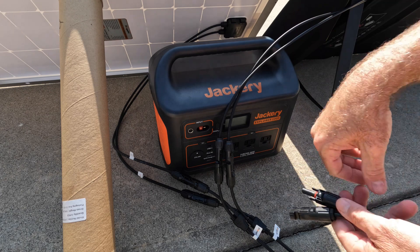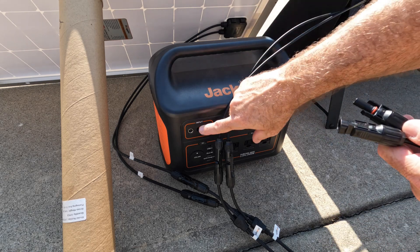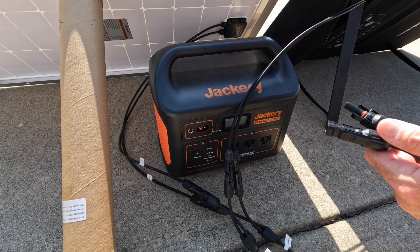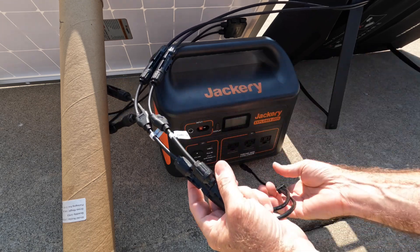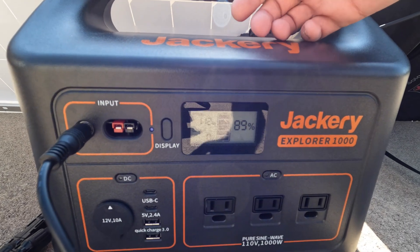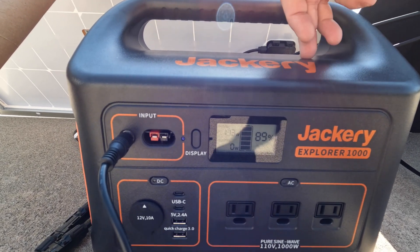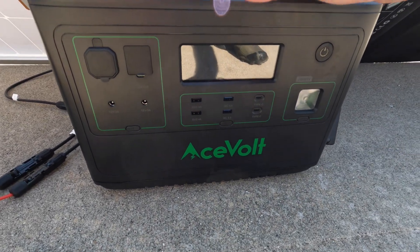I've got an MC4 to 8mm adapter here. The Anderson would probably be a better choice since it can handle higher amperage. This unit has an amperage cap on the input of around 7.5 amps, so we may not get an exact doubling of the 80 watts we were getting off just the Boujard V. After making those connections and plugging into the input, we are indeed running into that 7.5-amp cap on this input. The only way to do better is to use a power station with a higher input capacity than this Jackery 1000. This is a complaint I have about this unit — you'd think a 1,000-watt power station could handle more input than 113 watts.